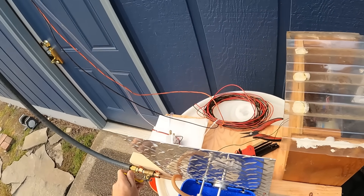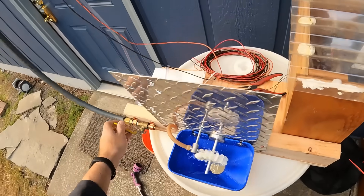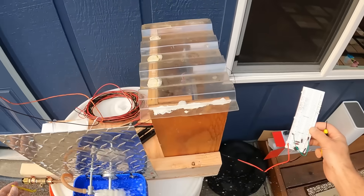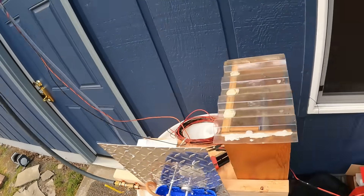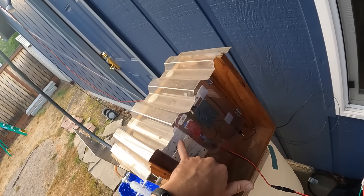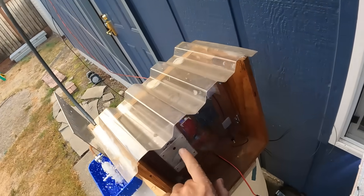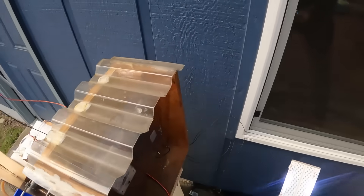It switched to the other output. Fantastic — we are pegged out, well over five volts. Only 20 milliamps, which makes sense.